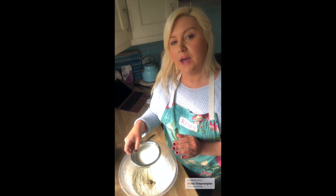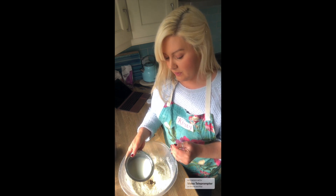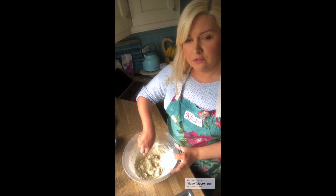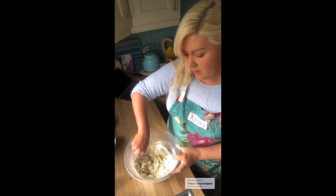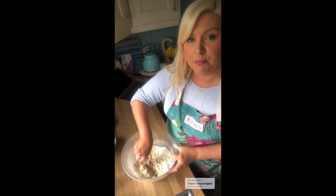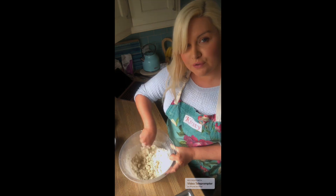One thing I would say is don't add all of your milk in one go, because it can make it too wet. Just add a little bit at a time and incorporate it in. When you've made your well in the center of the bowl and added in your milk, work quite quickly. A normal cutlery knife is absolutely fine for bringing this together — it will be quite sticky at first, but just work with it and it should form a nice dough.